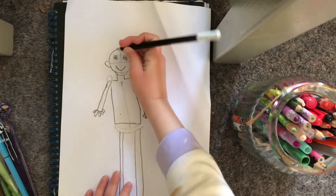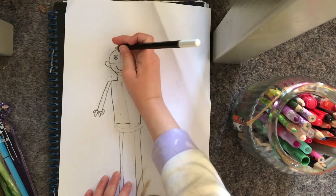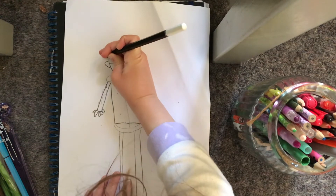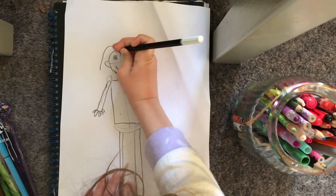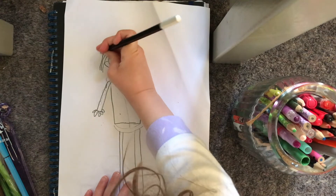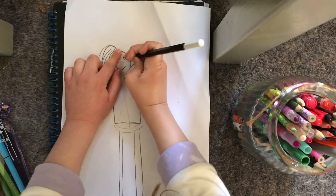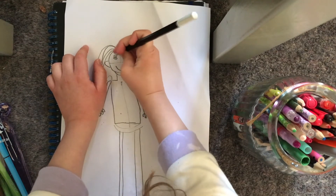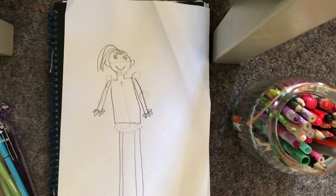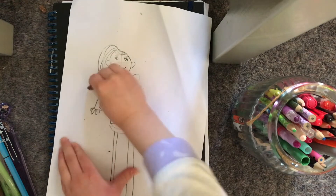I'm not that great at drawing mouths, so I just draw one of those really simple mouths. Then I moved on to the hair. I thought a little high ponytail would look great — that's one of my favorite things to do with my own hair, so I think it would look nice on the character. She looks really cute. Eventually I got some cute hair that I was pretty happy with. It turned out pretty good.